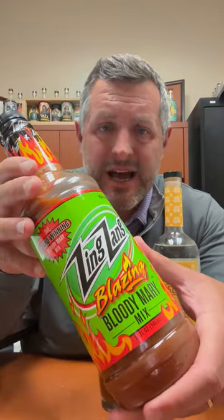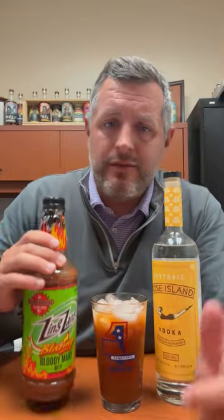Today we've got the brand new Zing Zang Blazing Hot Bloody Mary Mix. If you know anything about bloody mary mix, you know Zing Zang is the number one brand in the U.S.